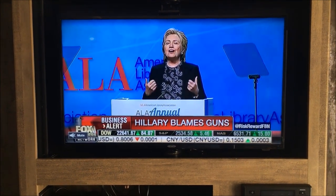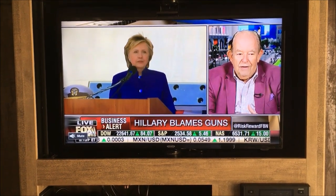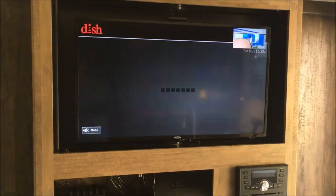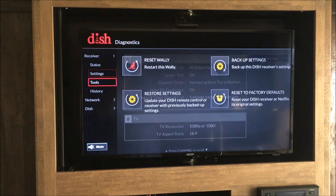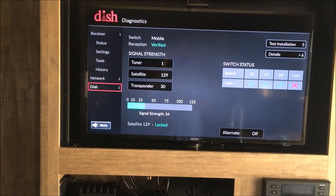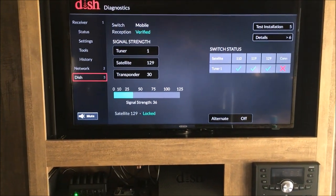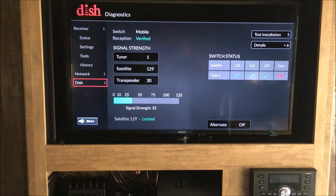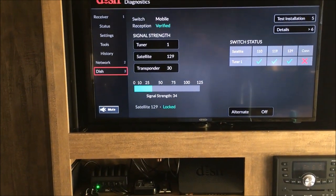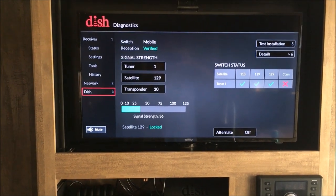If you put your dish in a place where there are kids riding bikes or people walking by and it loses signal, it's going to keep throwing you back to SD. So definitely put it somewhere where it's not a trip hazard and not in anybody's way. The signal I'm getting right now is about 36. It doesn't go to 125 — the installer told me when he installed it at the house I was pulling a 57, and he said you usually don't get more than 50 or 60. So a 35 is a good signal for an RV for that dish.